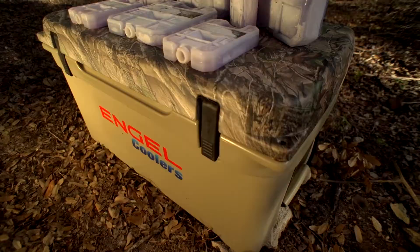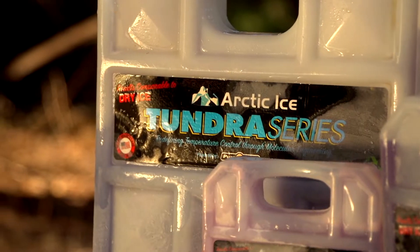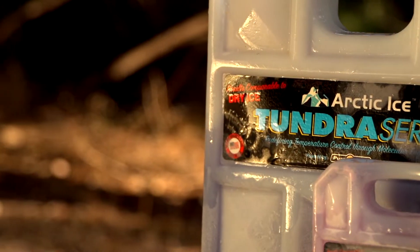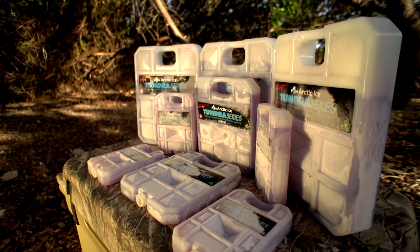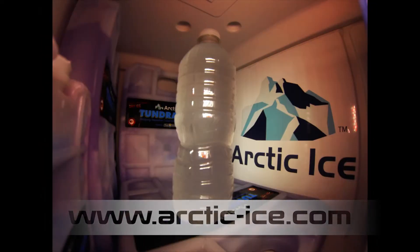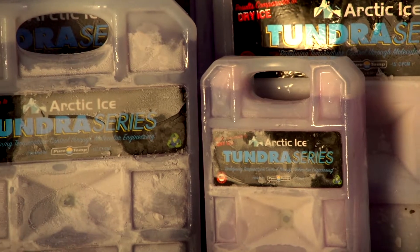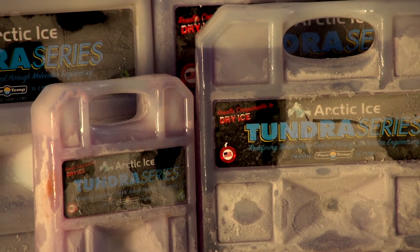The Tundra series is great for maintaining a frozen state in your cooler. A question we get a lot is: why not use the Tundra series for everything since it's the coldest? Well, it will freeze your drinks, and that's never good — when you're hot and thirsty you don't want a cooler full of frozen drinks. And because it has to absorb so much heat to freeze things at a five-degree temperature phase change, it exhausts itself more quickly. The whole point of the Tundra series is to keep things frozen, not necessarily just cold.